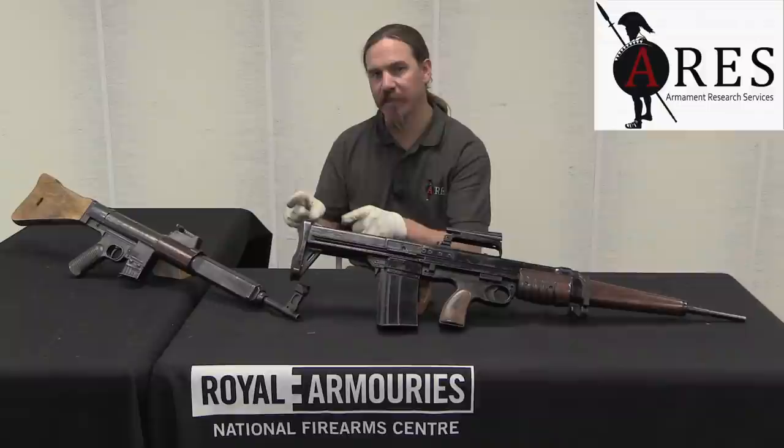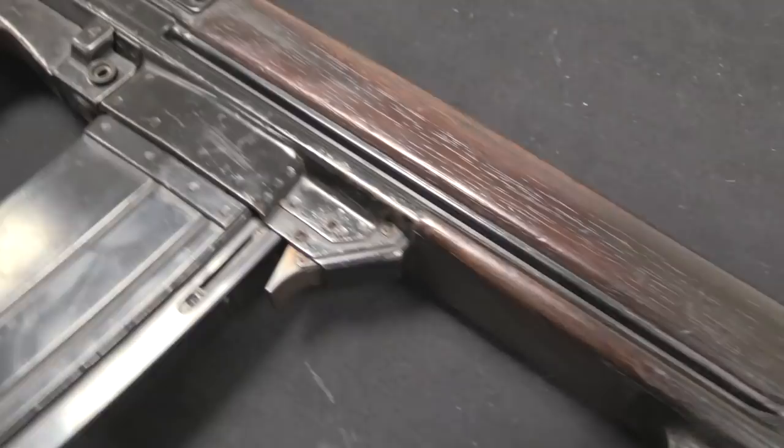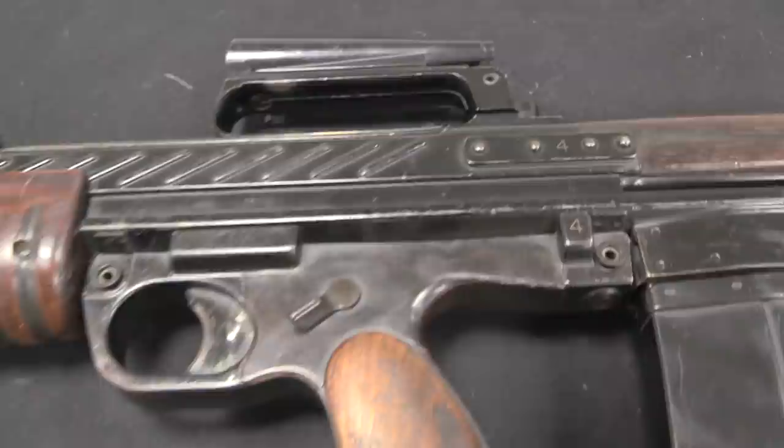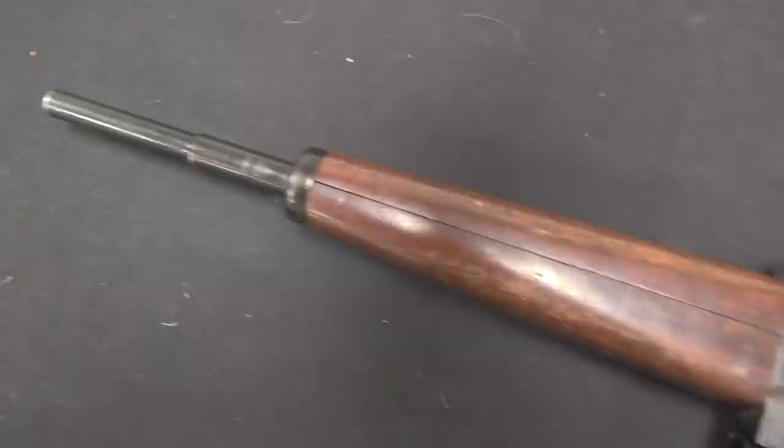The gas piston system with roller locking was used by Stanley Thorpe, a British gun designer, in this rifle. He put this together into a bullpup action, so the magazine and the action are behind the trigger. It was chambered for the .280 British cartridge, which was a reasonably powerful but still considered an intermediate cartridge — a 130 grain bullet, quite a well-balanced cartridge.